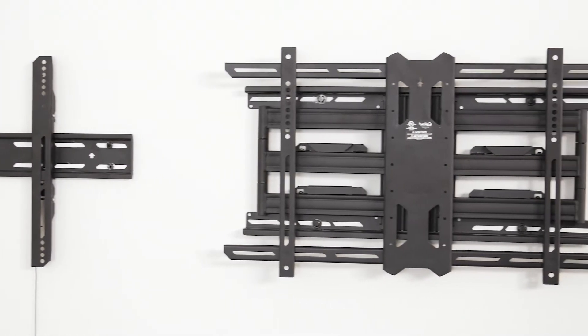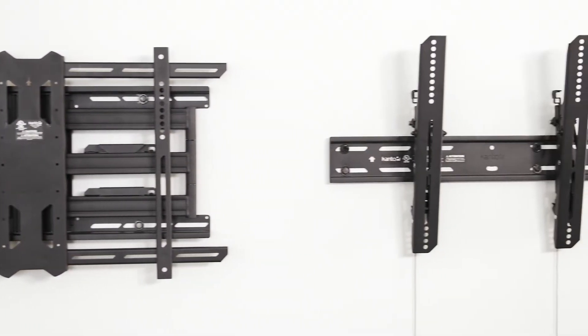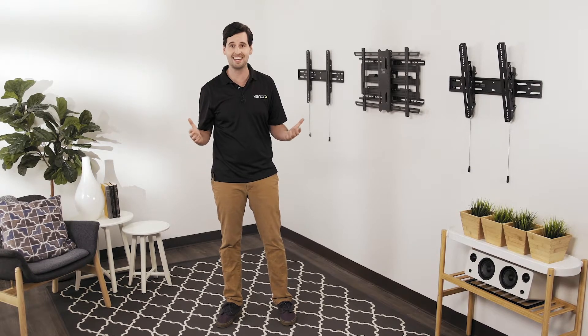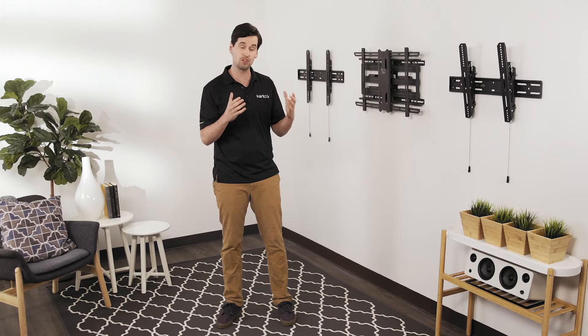It's worth noting that these are just general features of fixed, tilting, and full motion TV mounts. There are plenty of options available within each category, including mounts designed for corners, ceilings, and even outside. So first decide which type of mount you want, then pick the one that works with your particular setup.